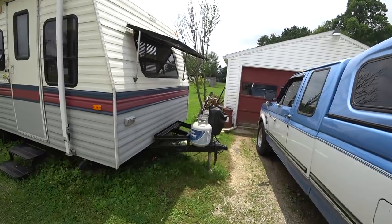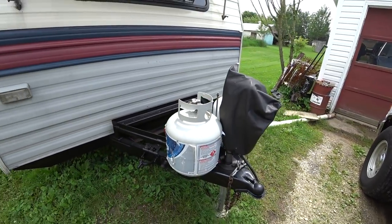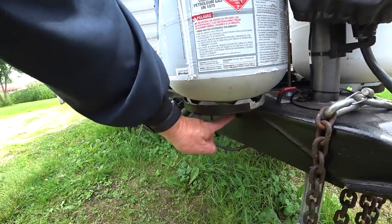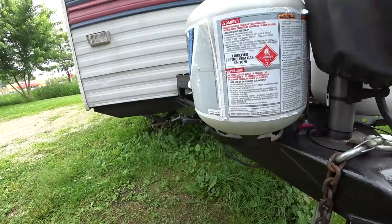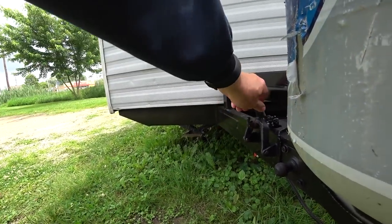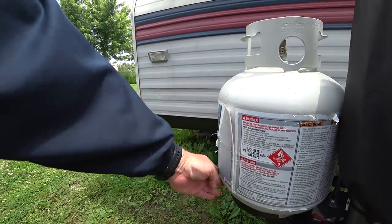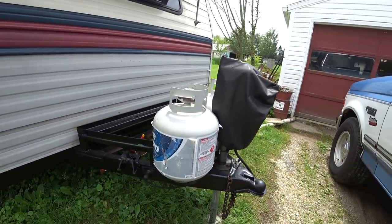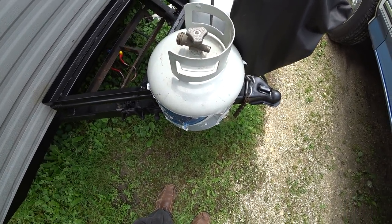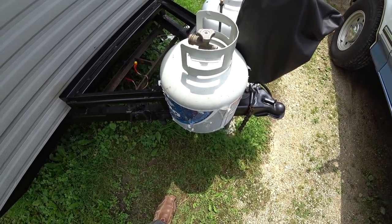Somebody mentioned about the tanks — I measured them. You can see I only moved them about five inches forward and they stick out a total of less than eight inches straight off the back. I took a tape measure and confirmed it's less than eight inches. With the saddle mount it's probably a little bit more, but I would have to get that truck awful crooked for those tanks to touch my tailgate.